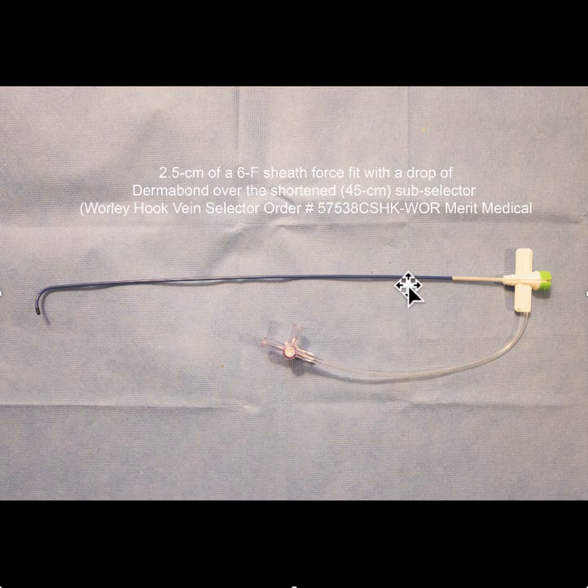Now, if you're trying to use a standard size lead, you could use one of the 9 French LVIs and modify it using a larger hemostatic valve after you cut off the 9 French version of the LVI.